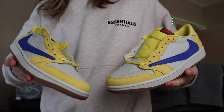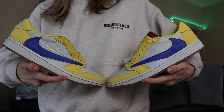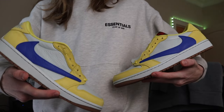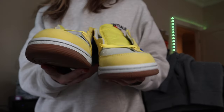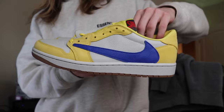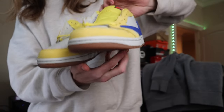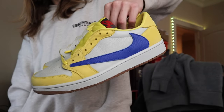Overall it looks like a pretty comfy sneaker, not a bad colorway, and definitely one that's pretty wearable. If you're someone who likes bright colors you wouldn't have too many problems wearing these. If you don't normally wear bright colors these might be a little out there for you, but I think it's cool regardless. We've had a lot of Travis Lows, but this one is a little bit different — I like that they're spicing it up with yellow, going back to Travis Scott's high school colorways.